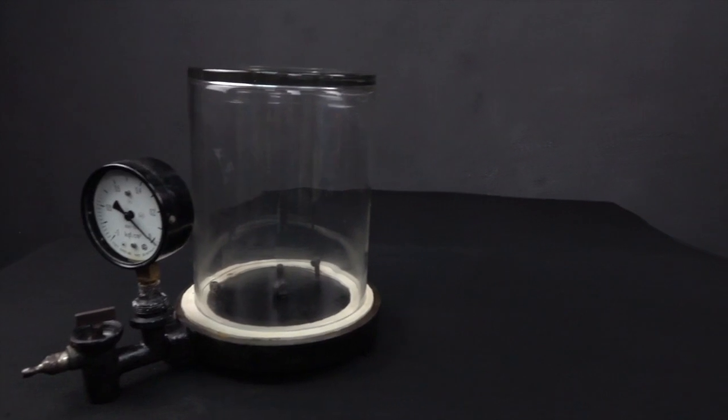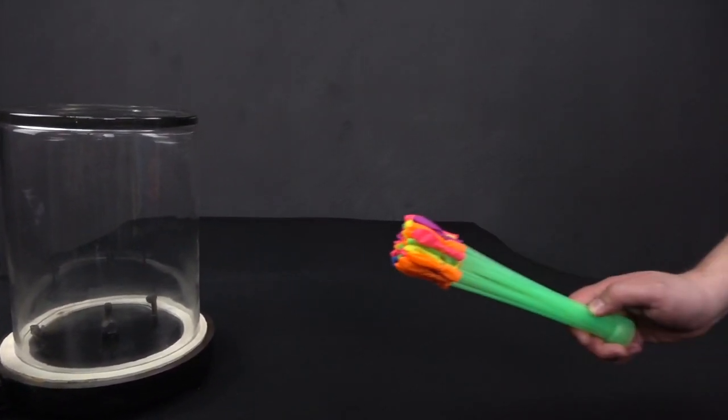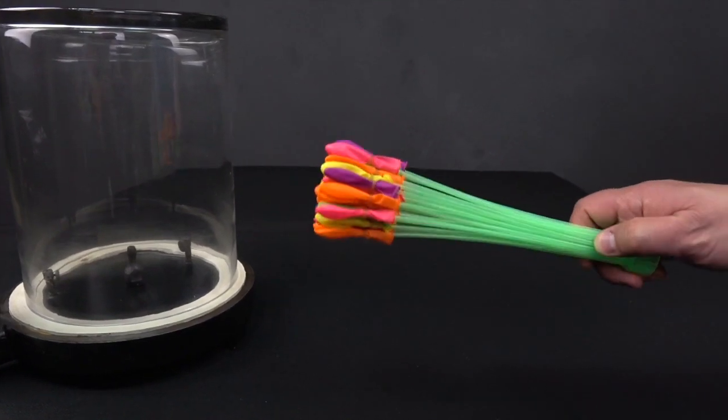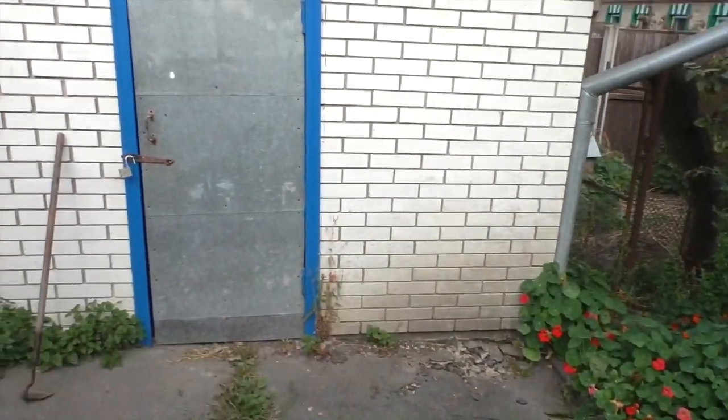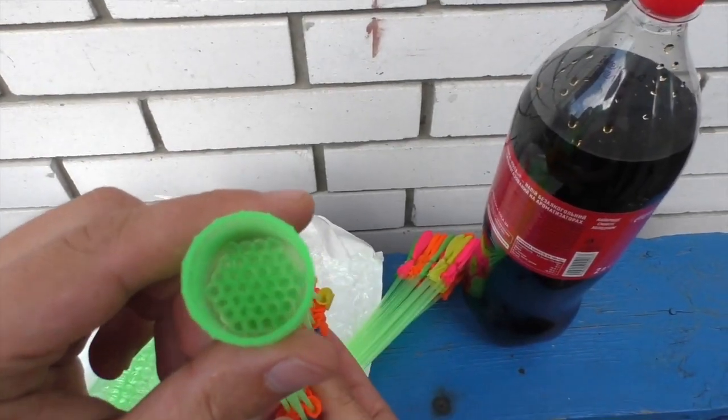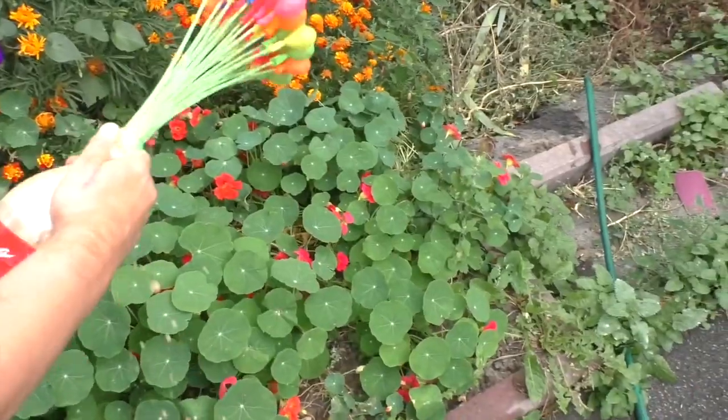Vacuum chamber time! Here I've got this water balloon bomb maker from China. I had the chance to play with it last summer — not only with water, but also with Coca-Cola and Mentos.